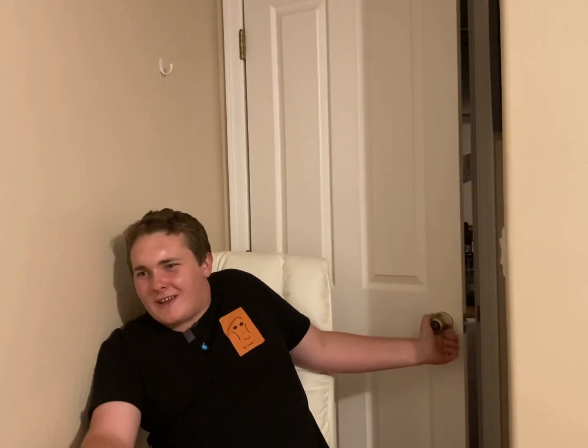Hi, I'm Jack and I have nothing to do and lots of time to waste. Have your parents ever opened the door and then you tell them to shut it and they don't shut it all the way and they leave it cracked open? Well, boy have I got the solution for you!